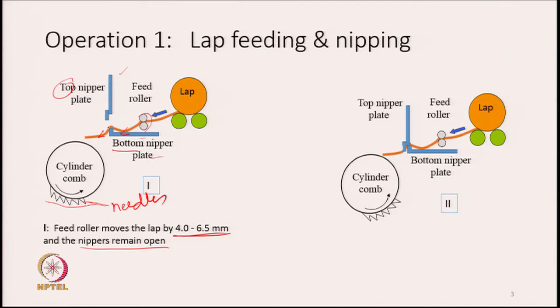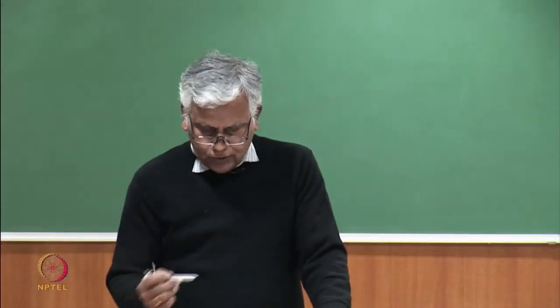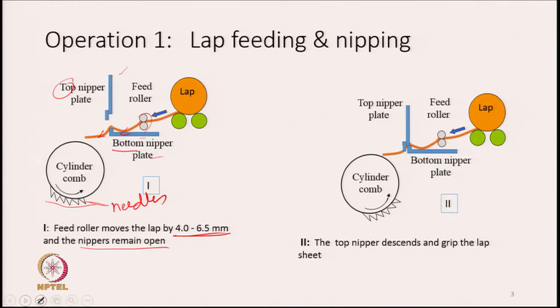Comparing the two pictures, we see that the nipper plates are now in a closed configuration — the top nipper plate has descended and is gripping the lap. The lap is gripped between the two nipper plates. So we feed it and then we nip it. This is operation 1.